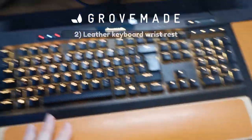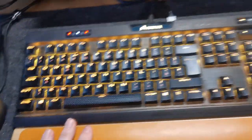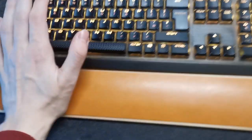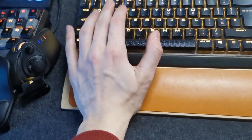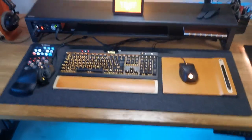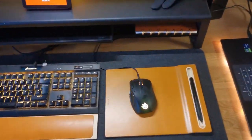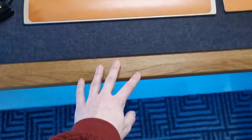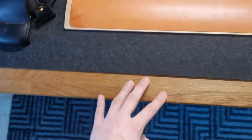Another thing they sent me was this wrist rest. I switched out the standard wrist rest that came with my Corsair keyboard — it's the K70 MK2 Low Profile. You put your arm in here, your palm here, and then you type — it's all comfortable. I'm not sure if it fits aesthetically with the keyboard, but the measurements were exactly the same down to the millimeter.